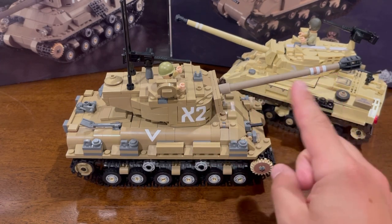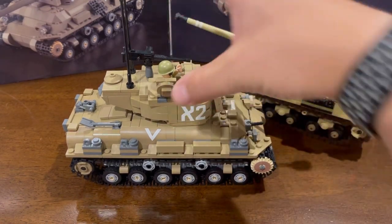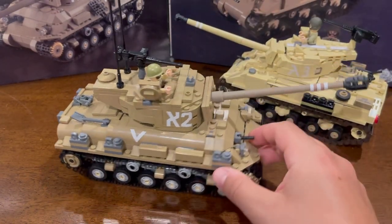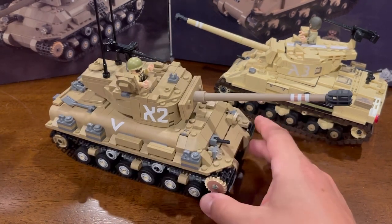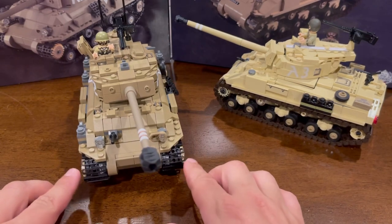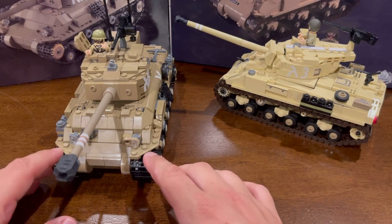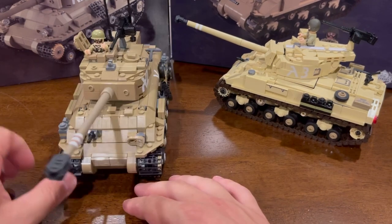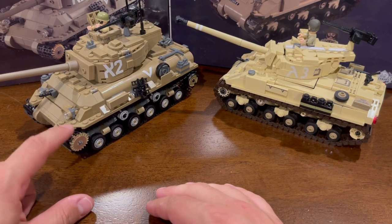The turret you'll notice is elongated into the rear, which assists with the loading and recoil mechanism of the larger French gun. This is also known as the T-23 turret. Overall construction and build of the tank from Brickmania was pretty good. It uses, as you can see, not Brickmania track links — it uses the Lego Technic track links, which roll really nice.